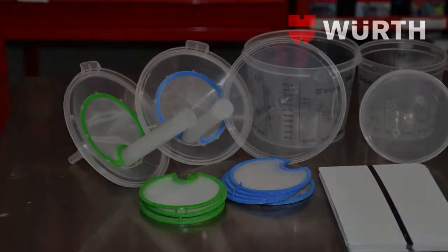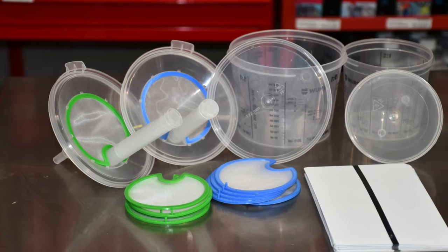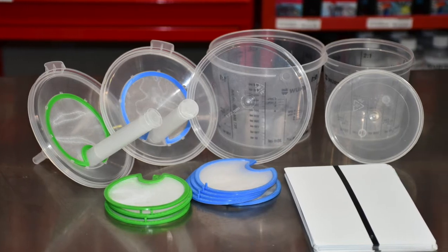Introducing the Worth disposable paint mixing cup system. The Worth paint mixing cups are used for mixing and storing paint materials and stains.